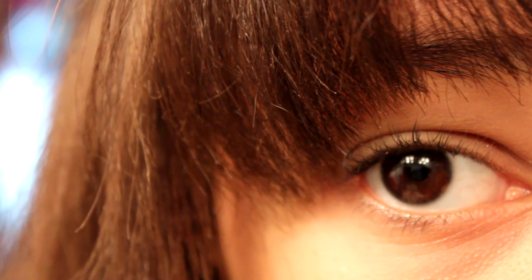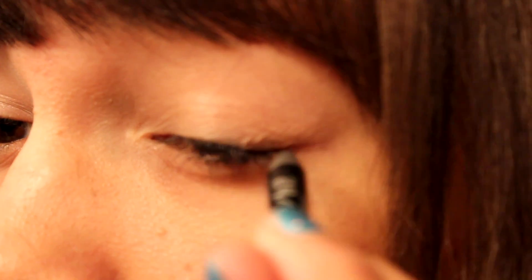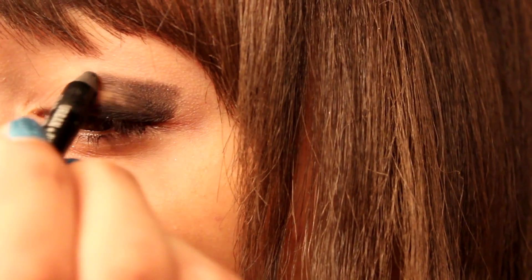For this New Year's tutorial, we're going to start off with a face with little to no foundation and primed eyes. Taking any creamy black eyeliner, I'm just going to pop that onto my outer V — it doesn't have to be precise at all because we're going to be blending it out later.